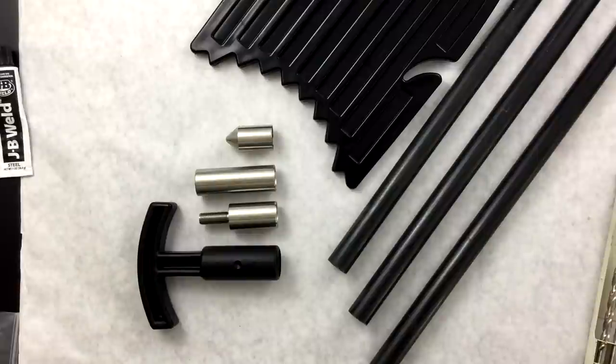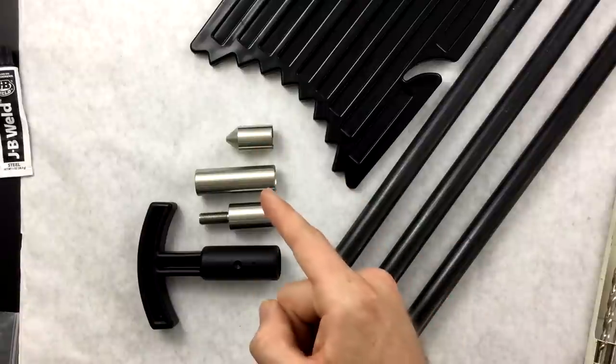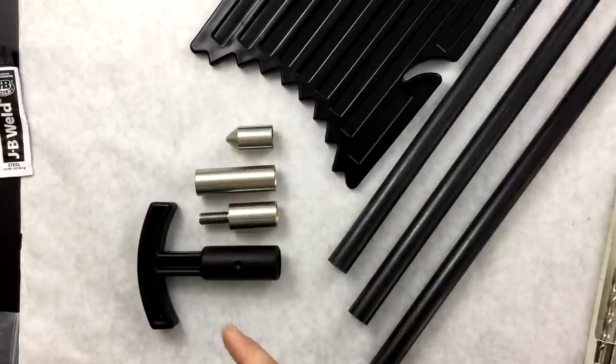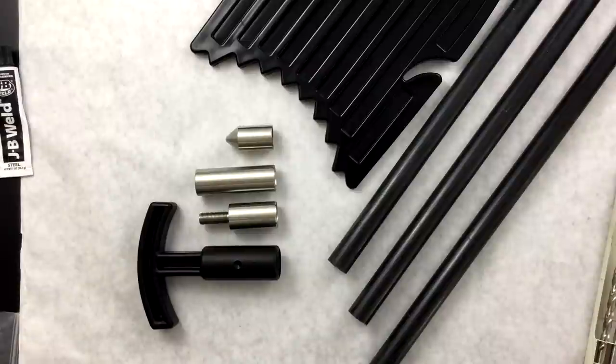Now we're going to get into the assembly of these. First off, you have to make sure you have all the parts you need to do it. So what we're going to do is go over our parts list. We have our stainless steel tip, our stainless rod couplers — both male and female — and our polycarbonate T-grip with an optional slot. That little indention is a slot you can drill through the rod and the T-grip itself to put a screw or a rivet through there, if you wanted to pursue that route. It's not necessary if you use the correct adhesives, but we'll go over adhesives shortly.